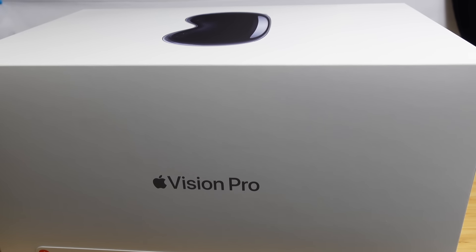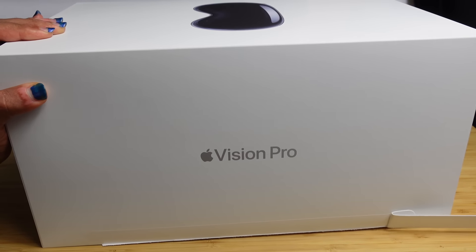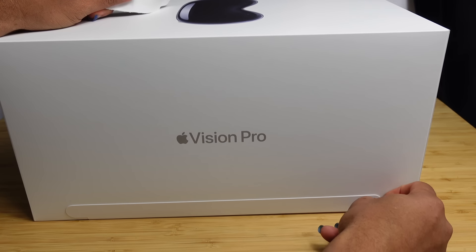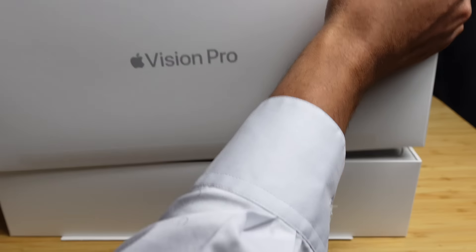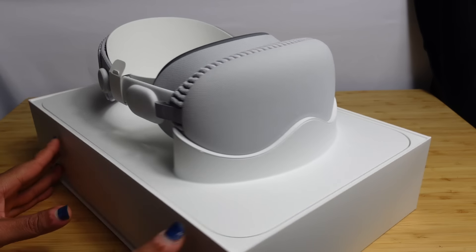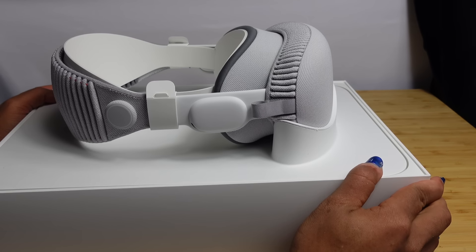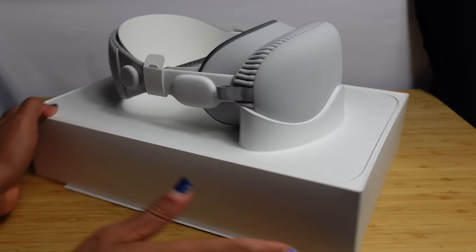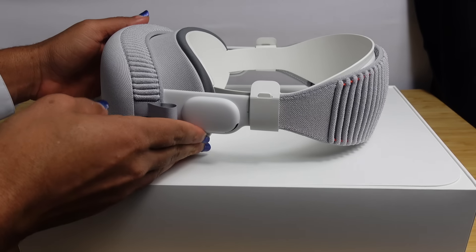So let's go ahead and dive into this for the very first time and set it up. Here at the very bottom we've got our first pull strap. We can go ahead and peel this off. On the other side we have another pill strap, this little orange tab at the very bottom. We'll go ahead and peel that off and now we can go ahead and open the box. It lifts up just like that and we're presented with our Apple Vision Pro, already attached with our face seal. We've got this lovely band and it looks beautiful.